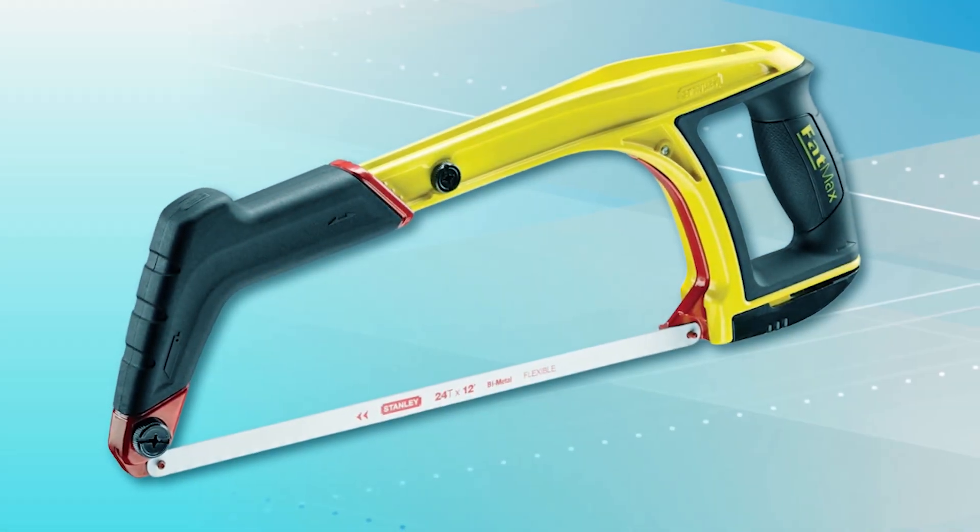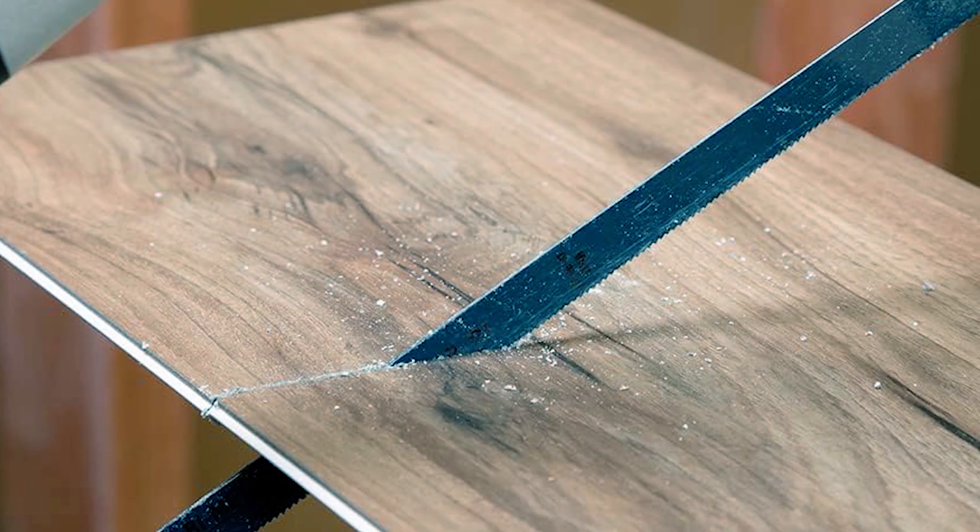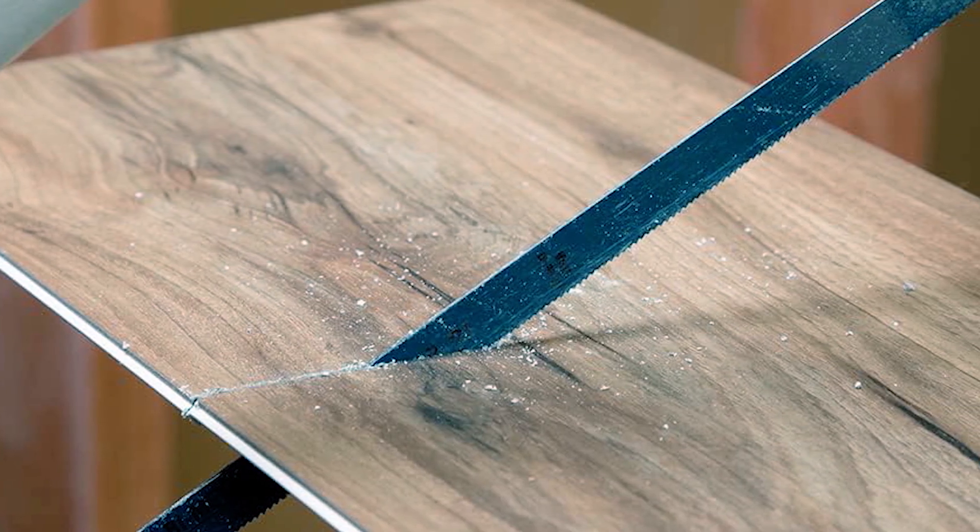Thanks for watching. We hope this video helps you find the perfect hacksaw for your needs. Don't forget to subscribe for more tips and reviews. See you next time.